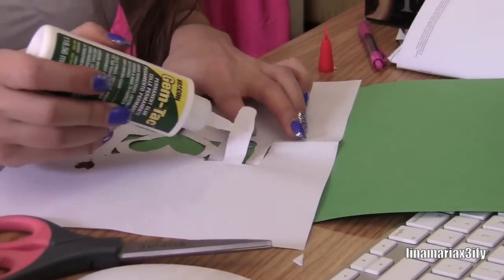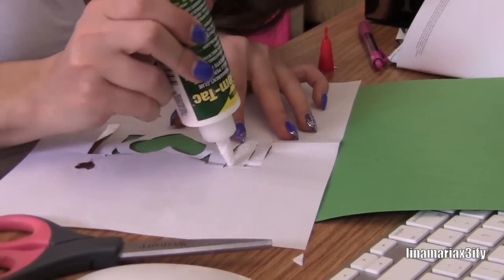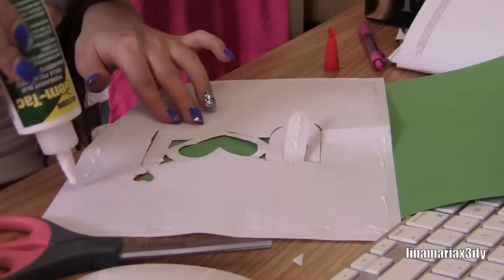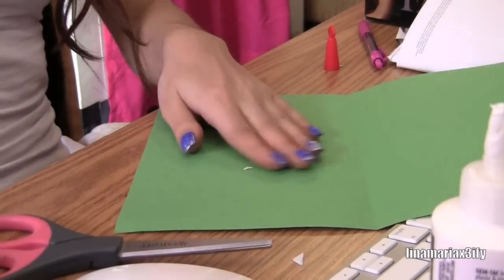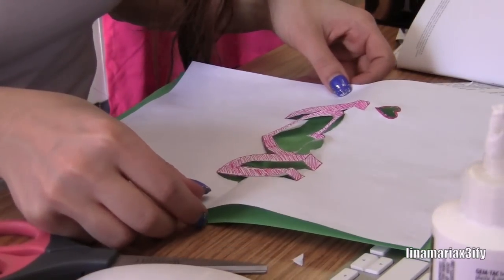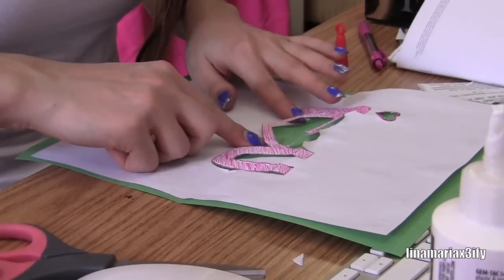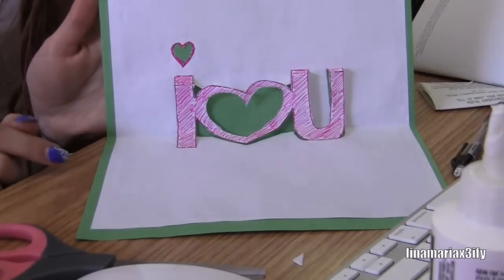I'm going to put this on the back — I'm going to glue this little part that's sticking out because I don't want that to be all over the place. Now I'm going to glue this on. Got to make sure the crease part is even with the other part though. And now we have our nice 'I love you' and then you can just write stuff all over it. So there we have it.